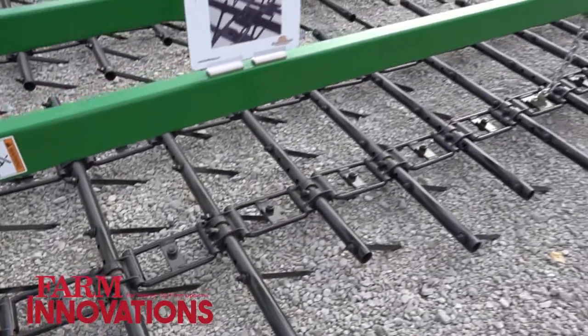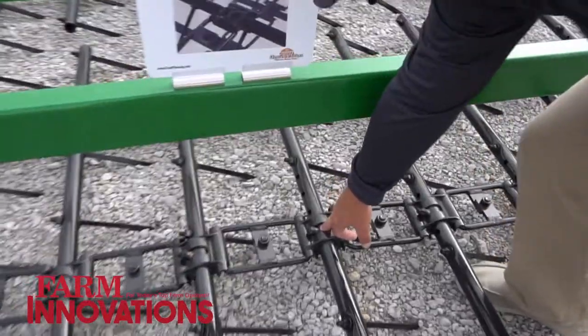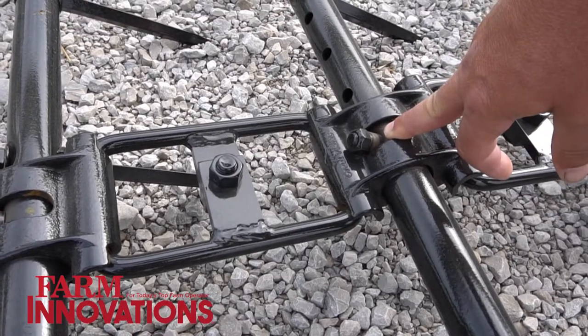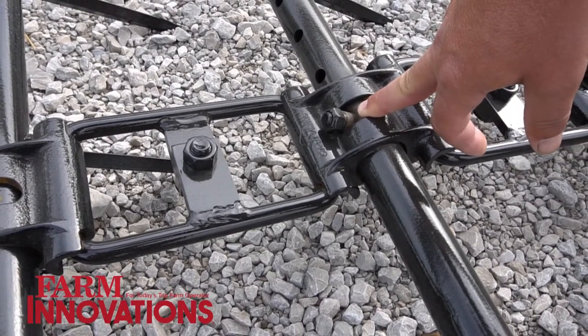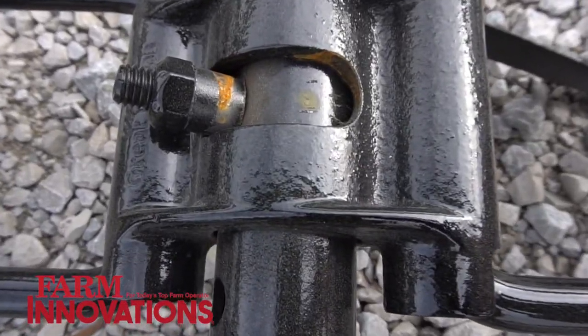What's really unique about our Flex Hero versus the competition is our connections and where we put them. What that means for the grower is whenever you pull this, it actually stays at a constant level — it tends not to bind up. And this is a patent-pending design of how we have this manufactured.